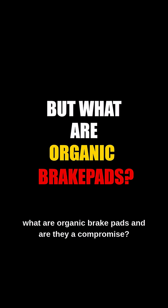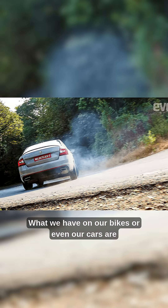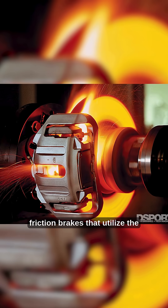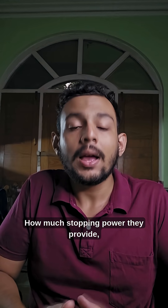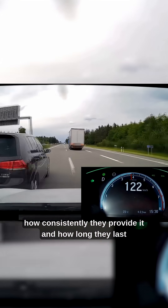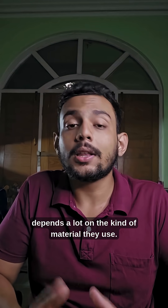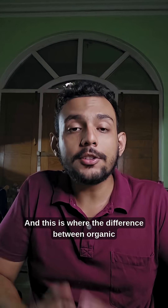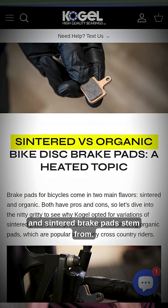But what are organic brake pads and are they a compromise? What we have on our bikes or even our cars are friction brakes that utilize the friction between two surfaces to provide stopping power. How much stopping power they provide, how consistently they provide it, and how long they last depends a lot on the kind of material they use. And this is where the difference between organic and sintered brake pads stems from.